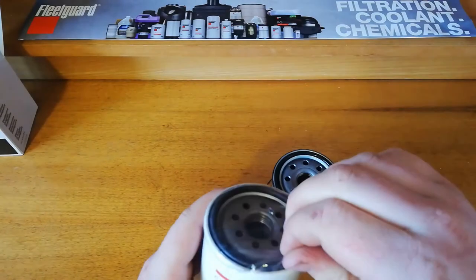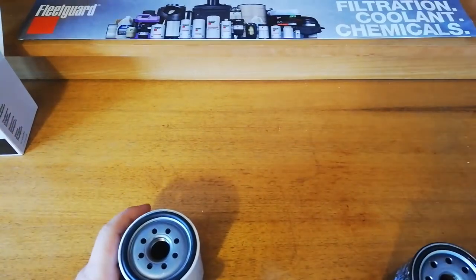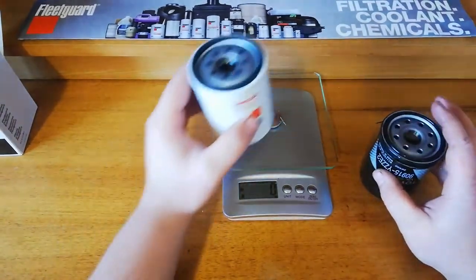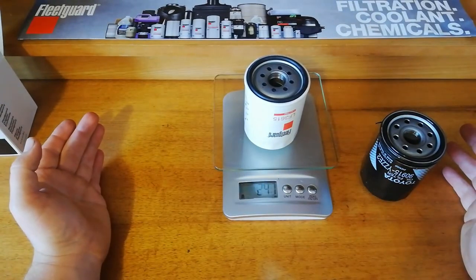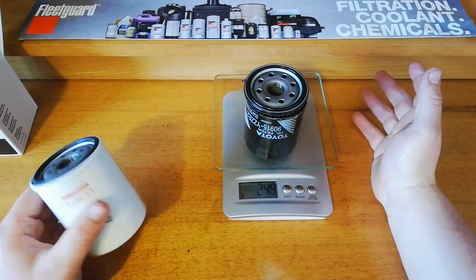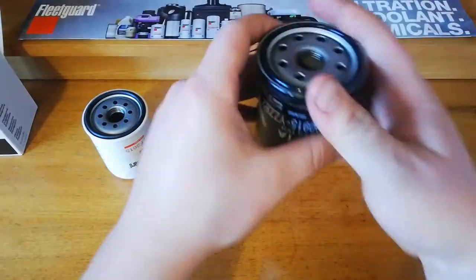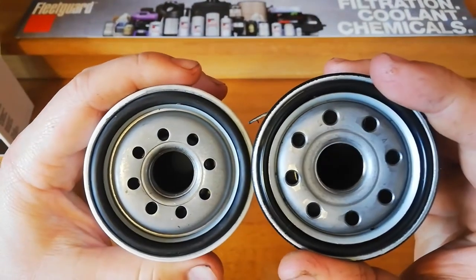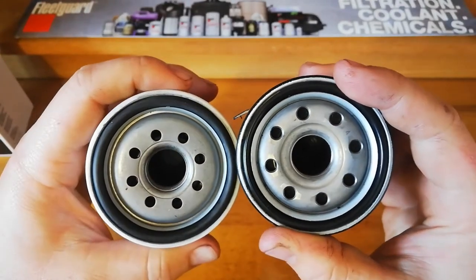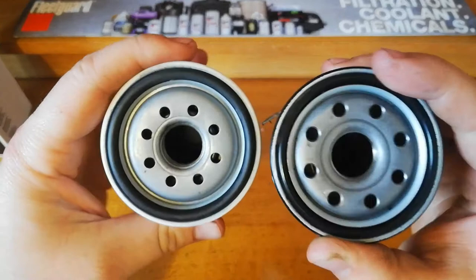So we will weigh them, being aware that the Toyota has had oil in it, so the element is already soaked and it's probably going to weigh a bit more than it actually would dry. 241 versus 249 - pretty well the same sort of weight. They've got the same amount of holes. The Toyota ones are a bit bigger - they look considerably bigger, but in the scheme of the size of this oil filter, they're not really that much bigger.